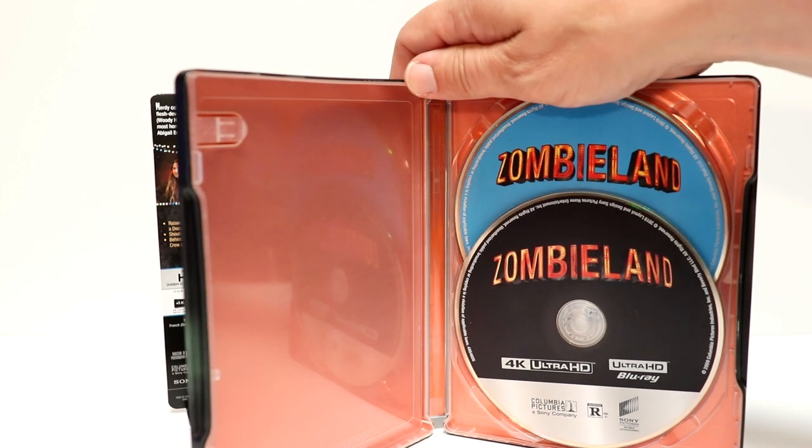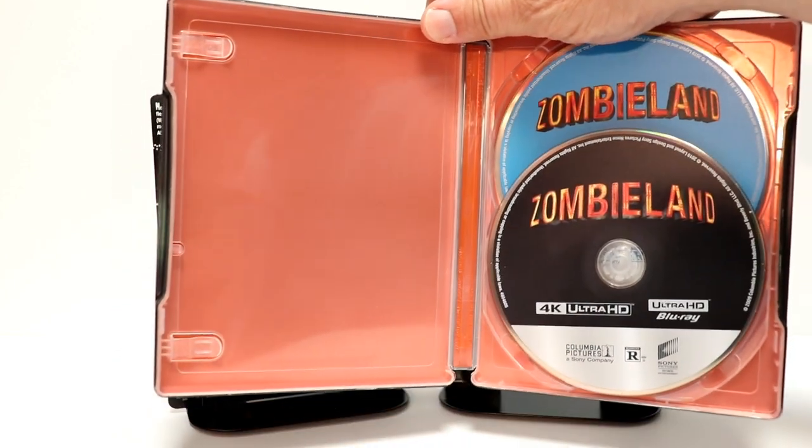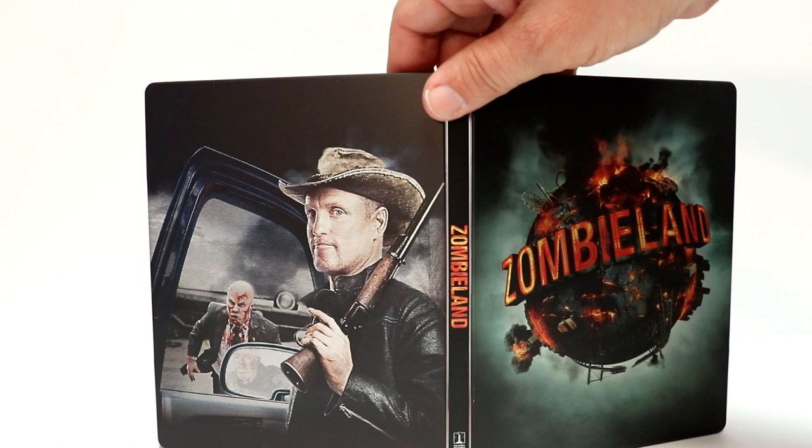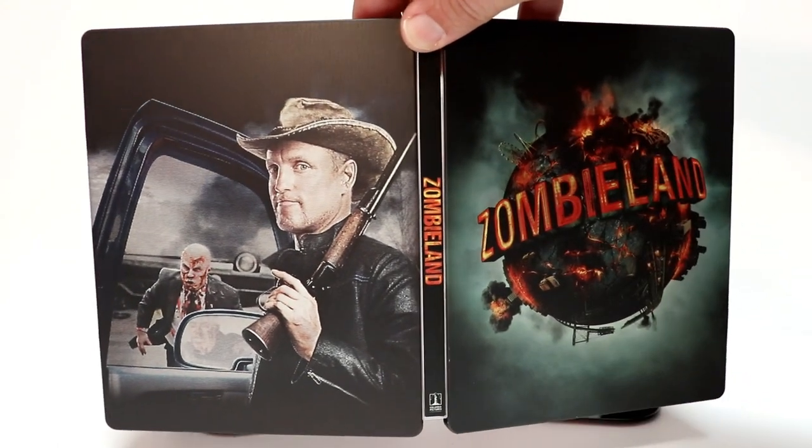We don't really have very much disc art — we have the 4K disc here, and then the Blu-ray disc is blue with the same logo. There's no interior artwork, which is unfortunate. Too bad they don't have interior artwork — that would have been really nice for this steelbook.